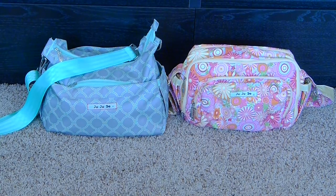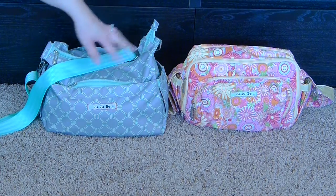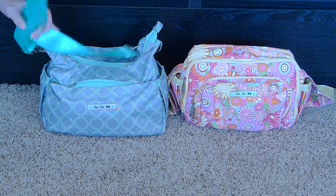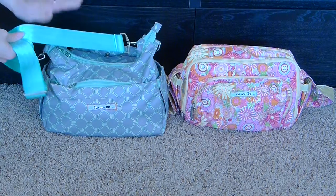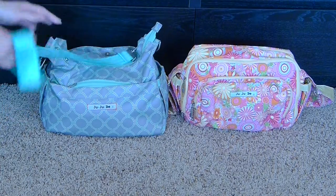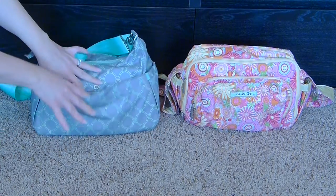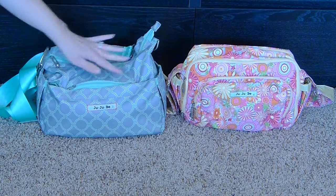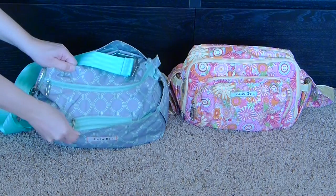I'll start with the Hobo Bee, which is on the left here. The Hobo Bee has a bottle pocket on either side. This strap is actually a custom seat belt strap that I've put on — the strap that comes with it matches the bag and does have a pad. In the back there is a change pad pocket, then a main interior pocket, a felt-lined zip pocket, and a mommy pocket in the front.